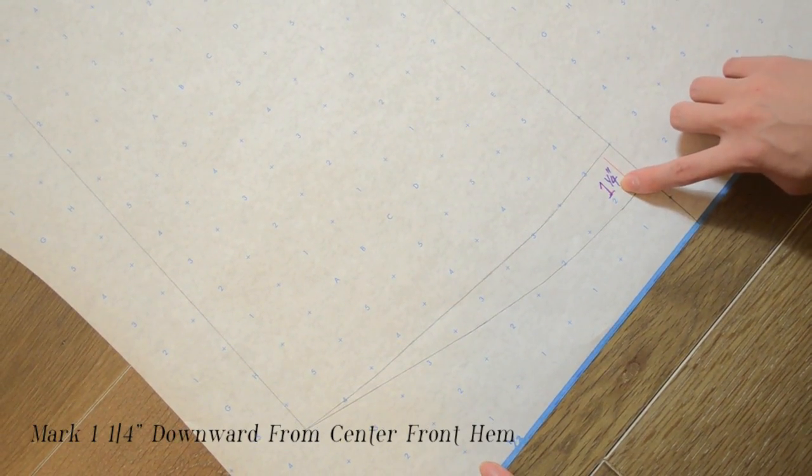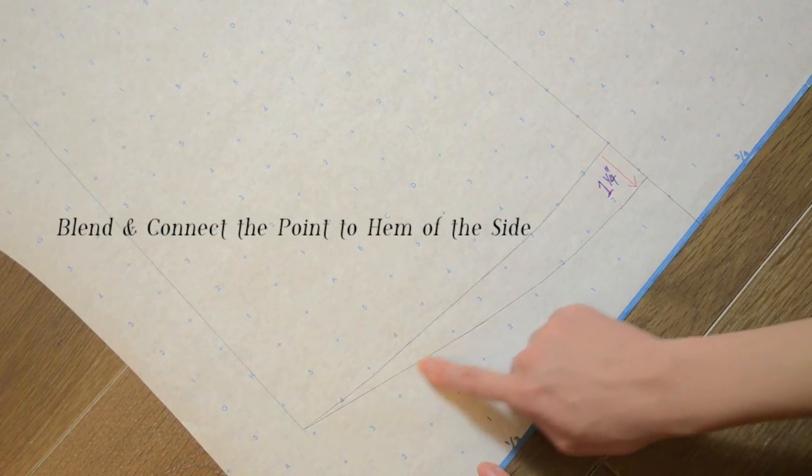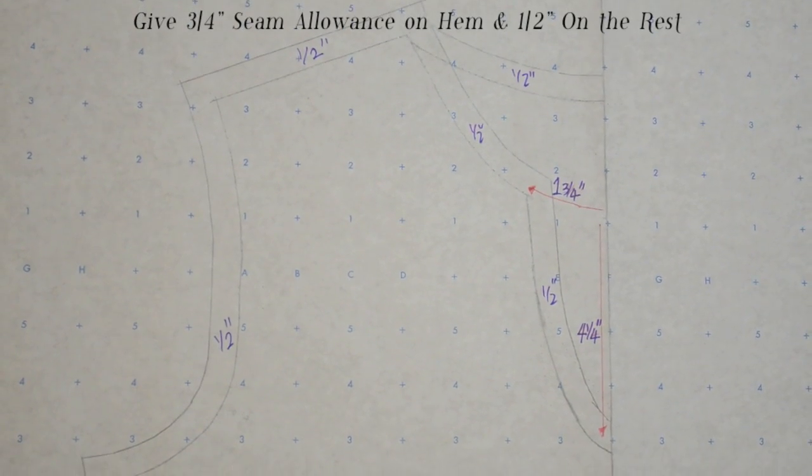Here, we're dropping the hem downward 1.25 inches because the back bodice is going to be 1.25 inches longer than the front bodice.